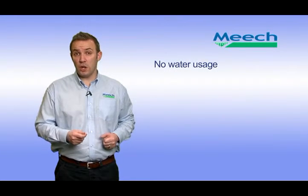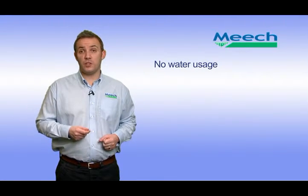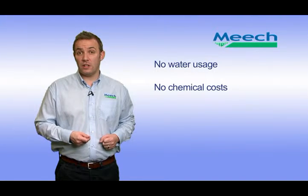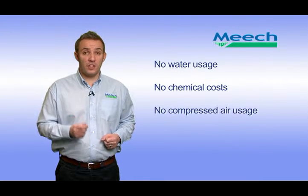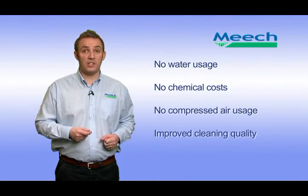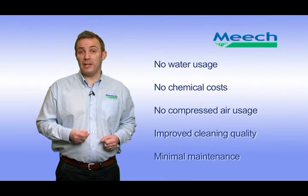Iron Rinse has several advantages over traditional water rinse and compressed air systems. There is no water usage, which means the environmental saving of an increasingly scarce resource, and this also brings dramatic running cost savings which can often be tens of thousands per line per year. There are no chemical costs, again giving a financial saving. No compressed air usage — a utility that most companies are trying to lower their reliance on due to high running costs. Iron Rinse also provides improved cleaning quality and minimal maintenance requirements.